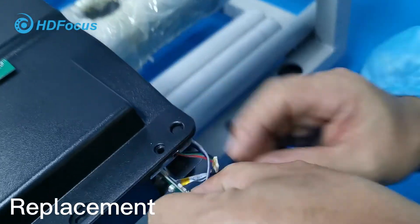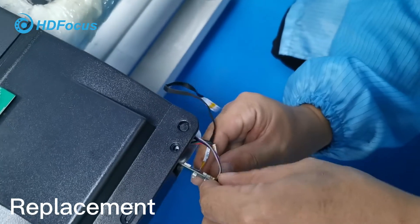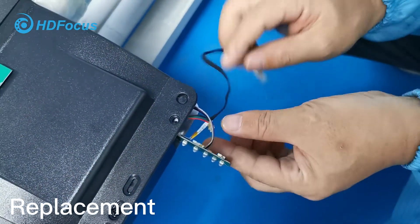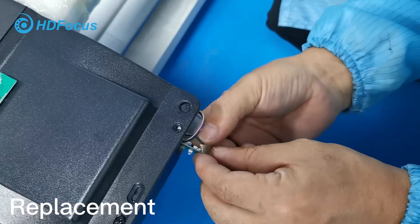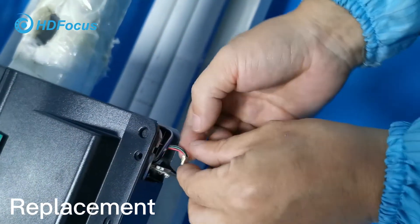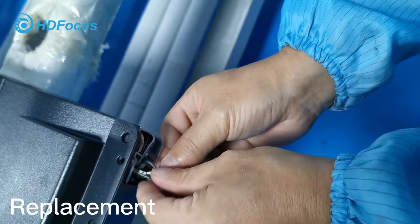As we showed you, this is the first connection port. This is the second. This one — you should be careful.